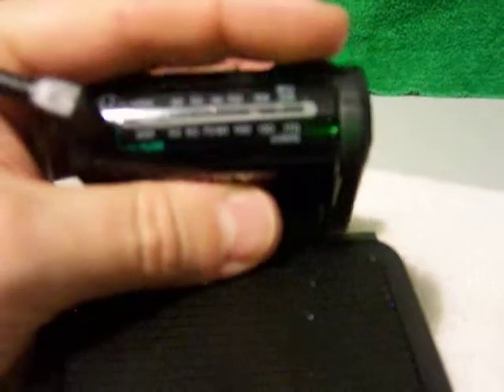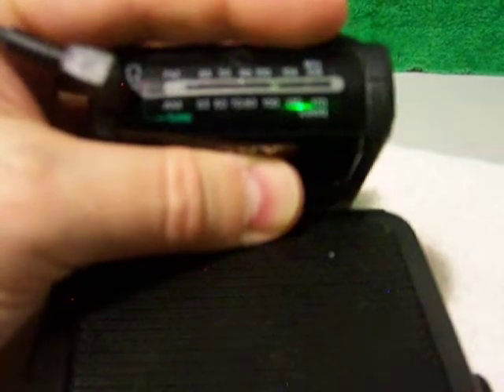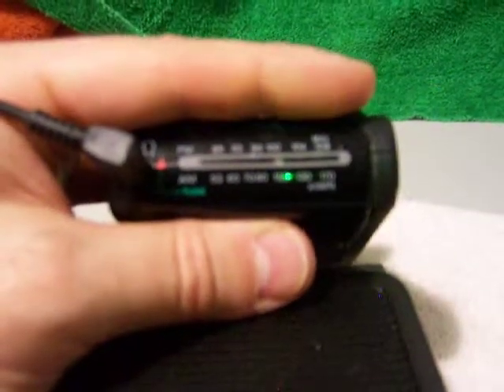The nice thing about this radio is the AM sound is pretty mellow. So as you can see, it does work.